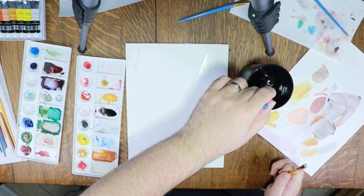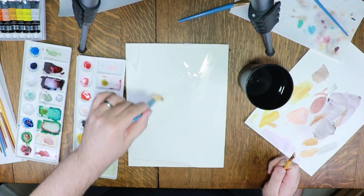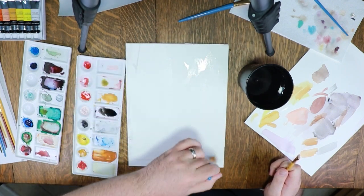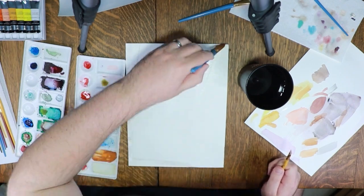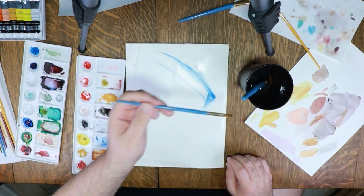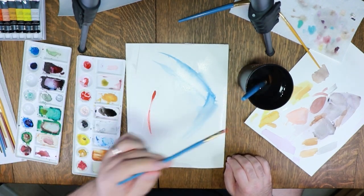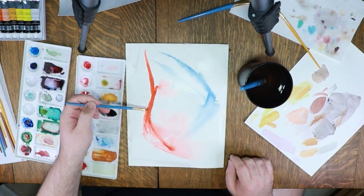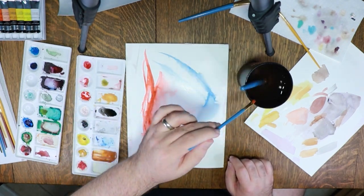For my third page I wanted to try something different. One of my favorite things about working with watercolor is how the paint flows over the page as the water moves. So for this last piece I decided to experiment with some wet-on-wet techniques. I started out by coating the whole page with clear water, then used the brightest colors I have in my palette. I had absolutely no plan and no expectation as to what this piece was going to look like, and that was honestly part of the fun.